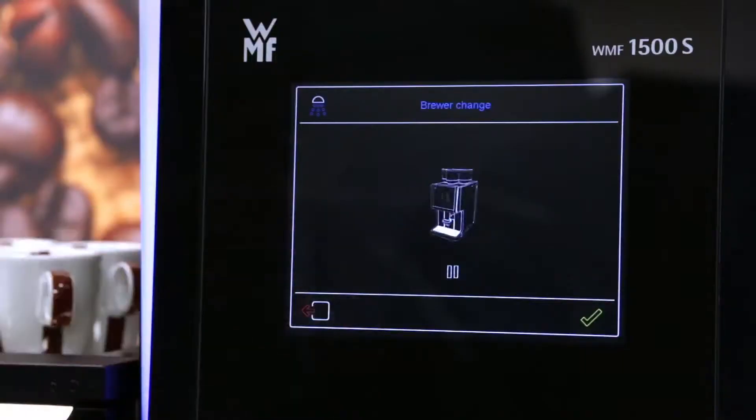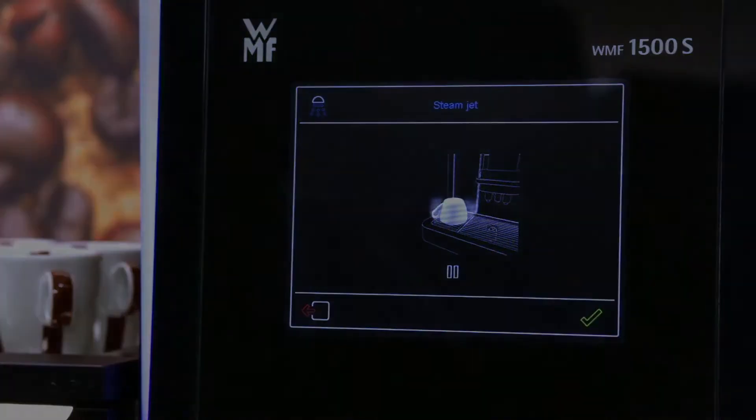For the brewer change, select the brewer change button and it will show you how to remove the brew unit. The steam jet button will show you how to use the cup steamer.